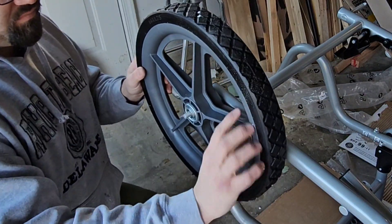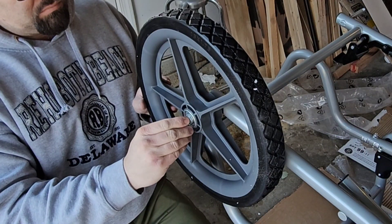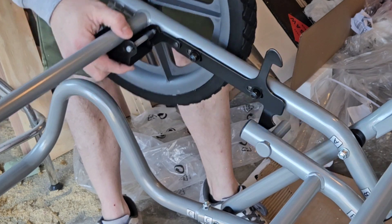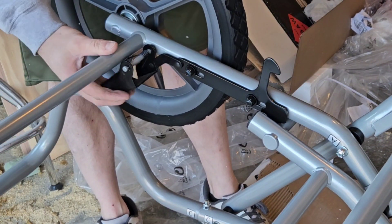Last but not least, we'll install the wheels. The lever I'm pulling here is what allows the stand to fold. It also stands the saw upright and locks it in place when you're ready to use it.